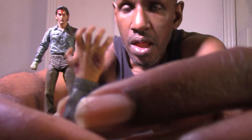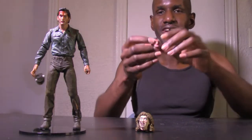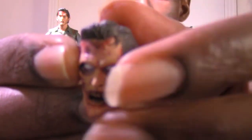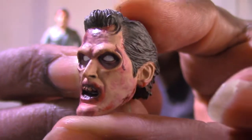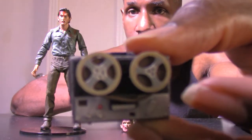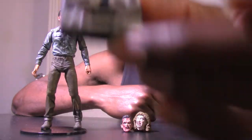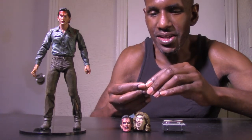Next you get the arm, which you can switch out if you want. Then up next you get the Evil Ash or possessed Ash head — that's a nice sculpt. Then up next you get the reel-to-reel tape deck — here's how that looks, front and back. Nice sculpt on that as well.